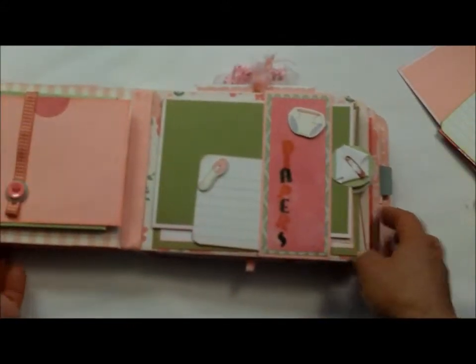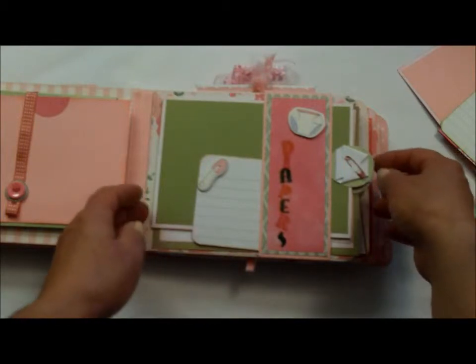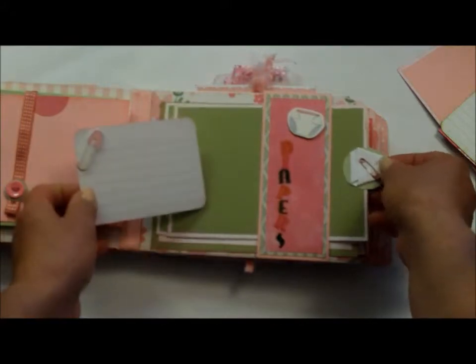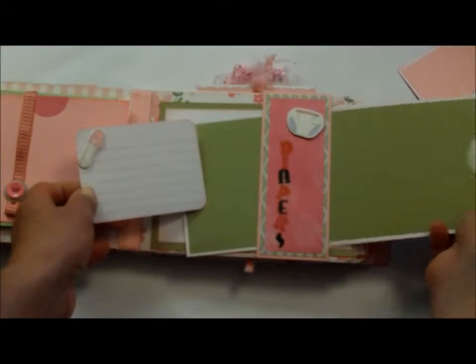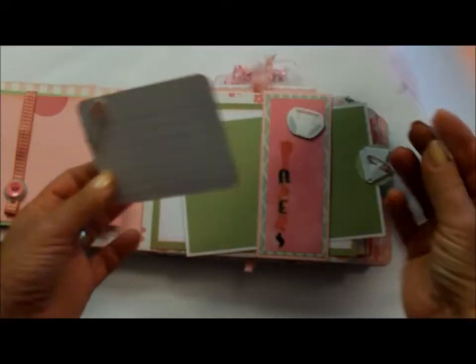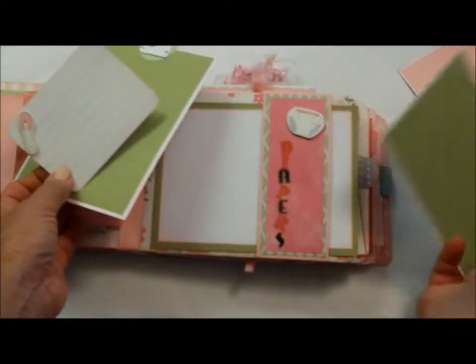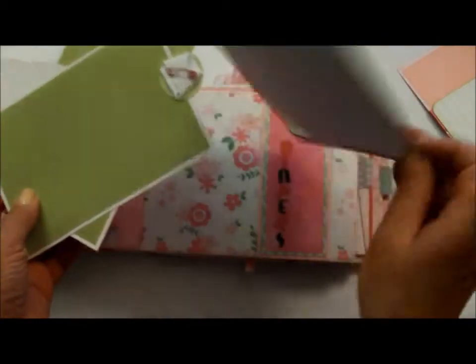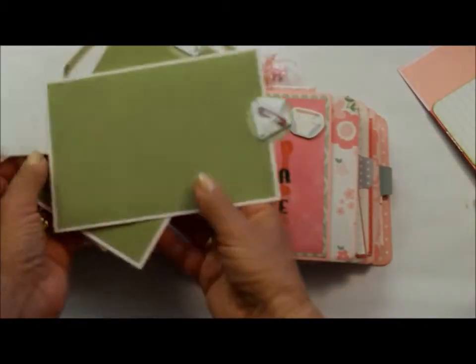This one here — of course we all know how many diapers parents and grandparents are going to be changing. So this is for the first diaper changes and whatever. And again, more mats. More photo mats. And yet another one. And if you wanted to, you could still put one on the bottom here.